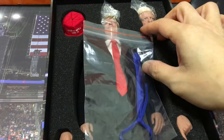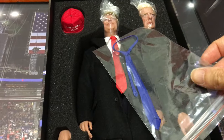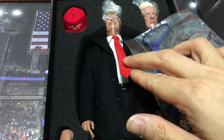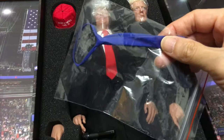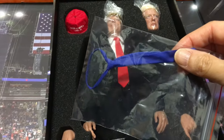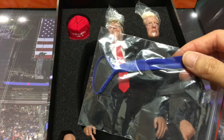They include two ties for the action figure — the typical red color tie of Trump, and the other one is the blue one. It is a very standard quality of DID and a high quality 1/6 scale functional tie.